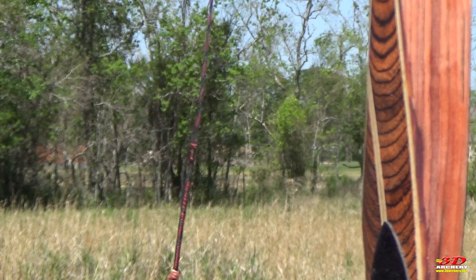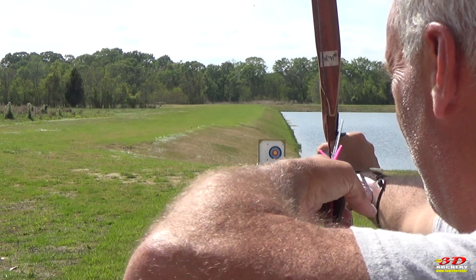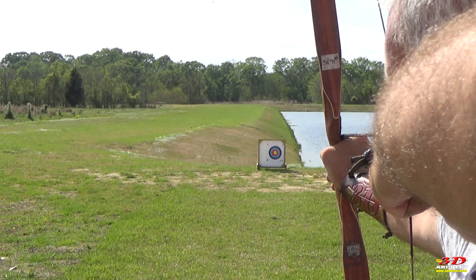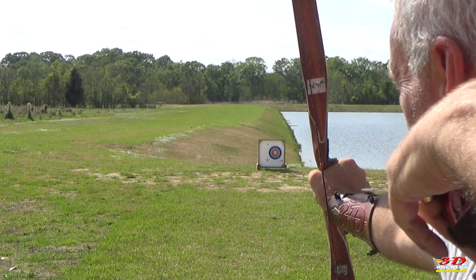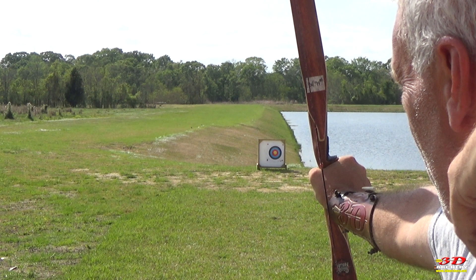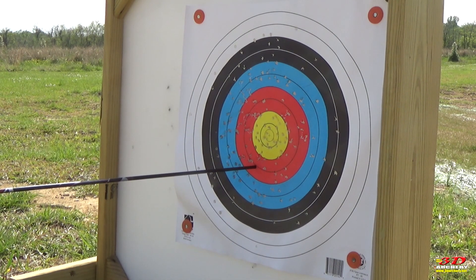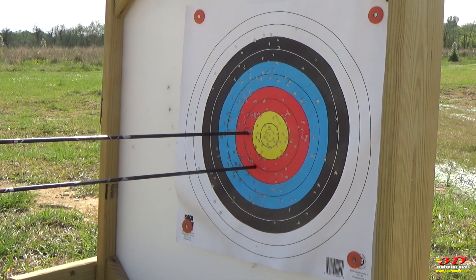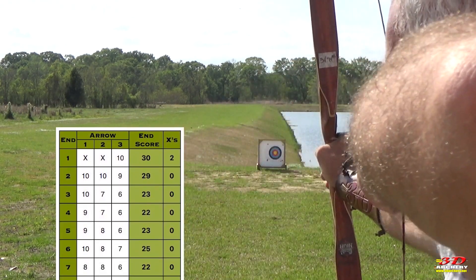First up was target archery. Longbows are not known as target bows, but nothing tells you more than that piece of paper downrange. Shooting a typical World Archery 300 round from 18 meters, the Plains Hunter is easy and smooth to draw, and I experienced zero stack. The bow gave awesome feedback through the string — I was able to feel the smallest differences in tension, and this really helped me develop my shot sequence before the release. I found the Plains Hunter to be a very easy, almost natural bow to shoot, scoring in the 230 to 240 range.